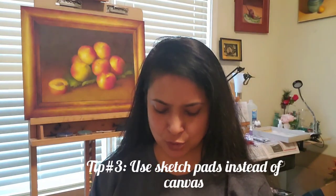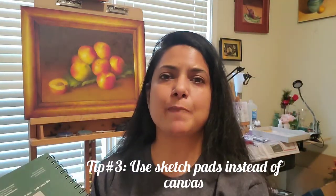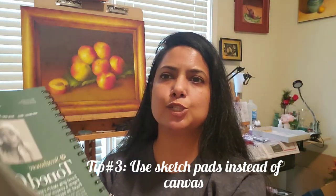Tip number three: don't buy expensive canvases. A lot of people associate painting with canvas, and when they want to start, they go buy expensive canvases. The problem with that approach is, first, canvas is expensive. Second, when you don't know what style you want yet, you'll be fearful of putting paint on those canvases because of how much money is involved.